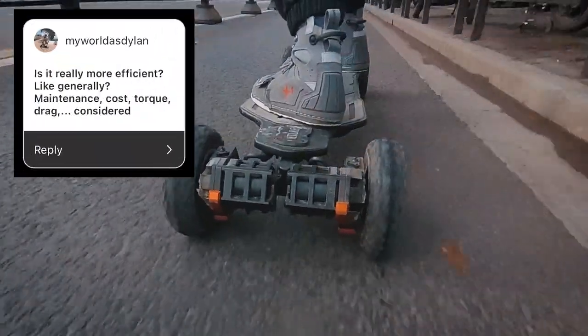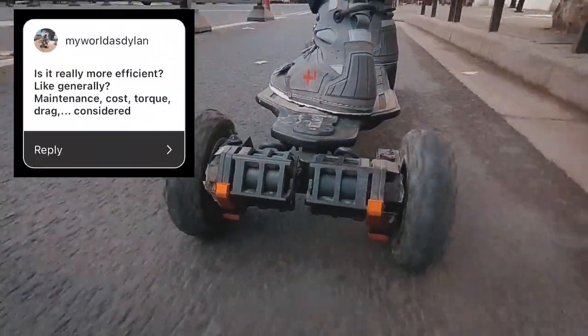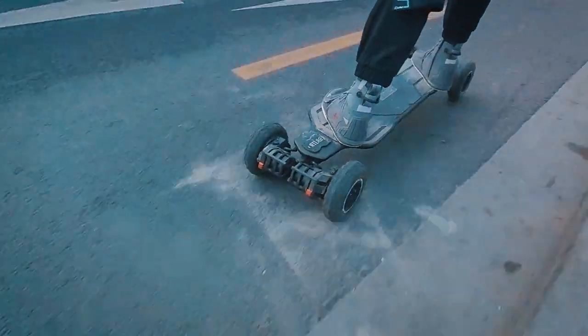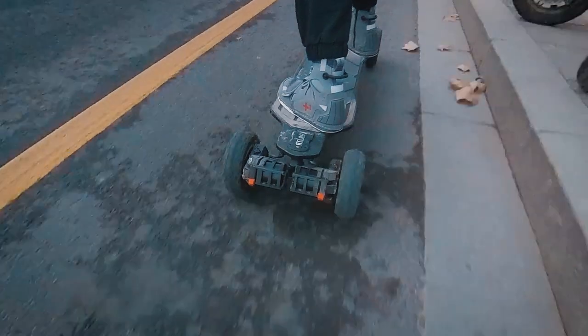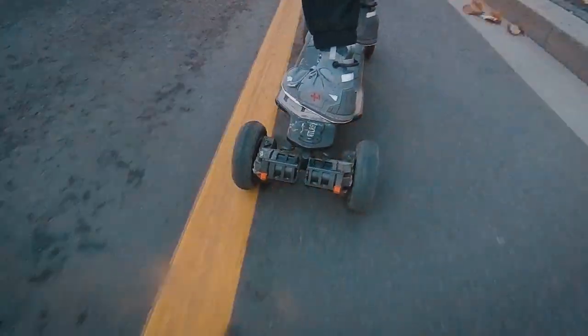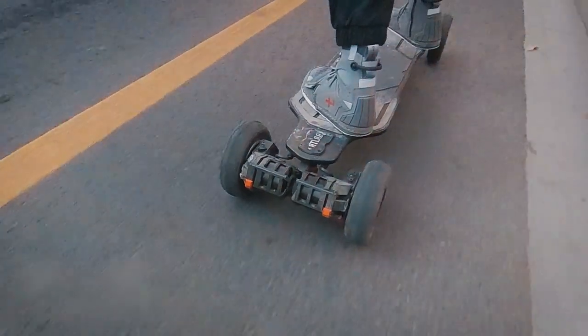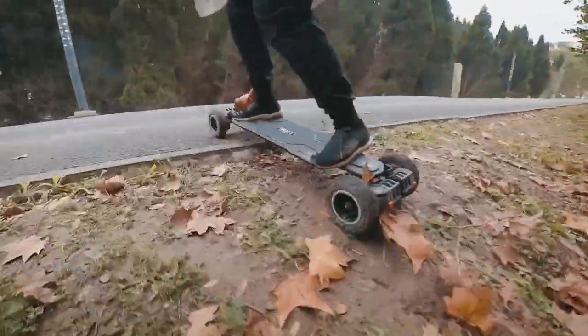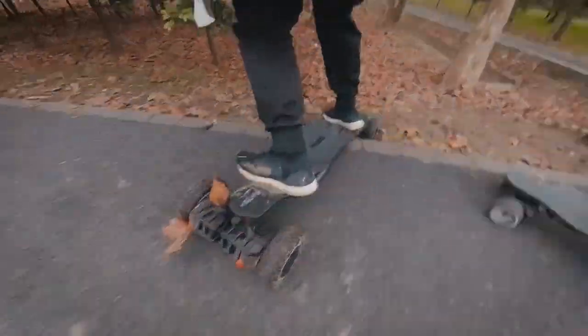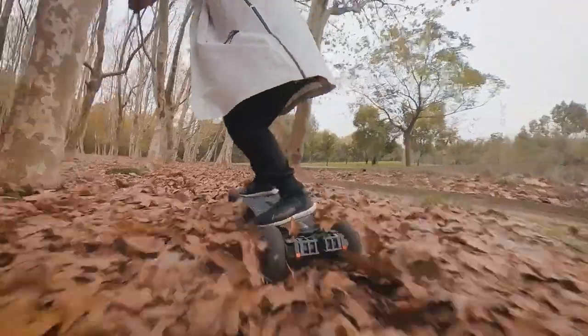Is it really more efficient — maintenance, cost, torque, drag, etc.? I think that depends on your use case. If you generally ride on streets and bike lanes, don't go off-roading, and your belts hardly ever break, belt drive is the much better option. But if you frequently ride in conditions that could benefit from a sealed drive system, using gear drive is probably better than having to clean out your belt drive system all the time.